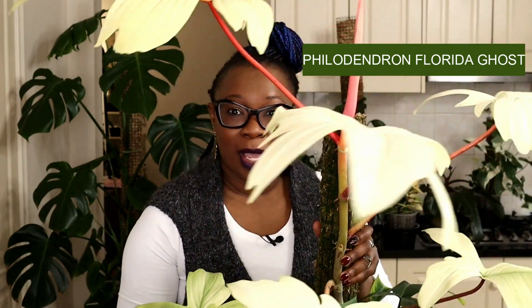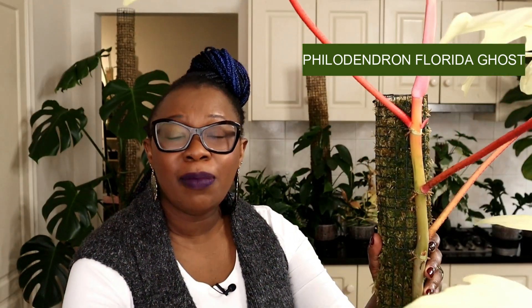Hi, I'm Nora the Lecker Queen. I've got my Philodendron Florida Ghost here with me. This baby is a beauty. I am going to be giving it a makeover. I am going to be adding another plant to this moss pole so that it can be even more bushy than it is at the moment.